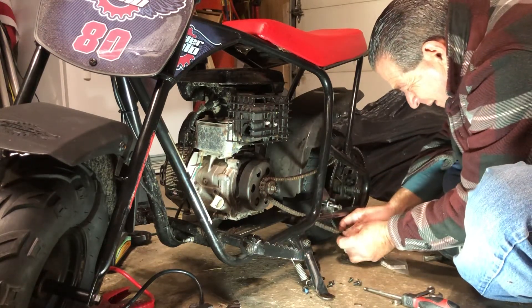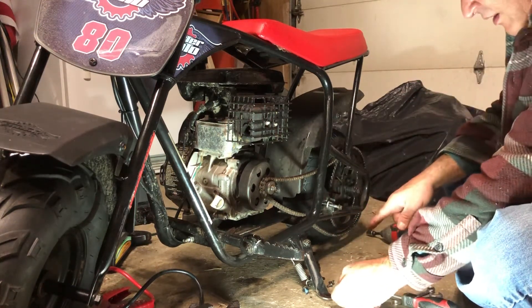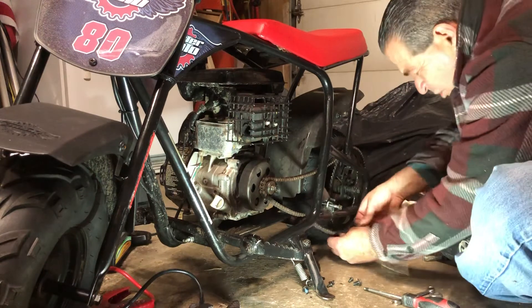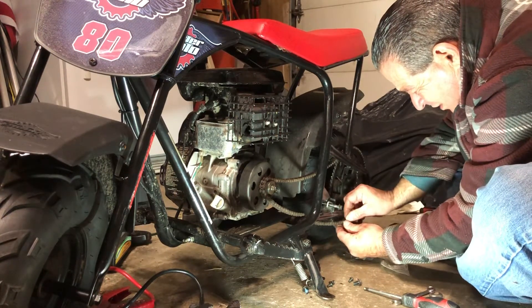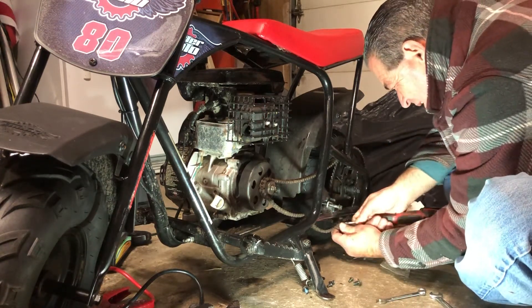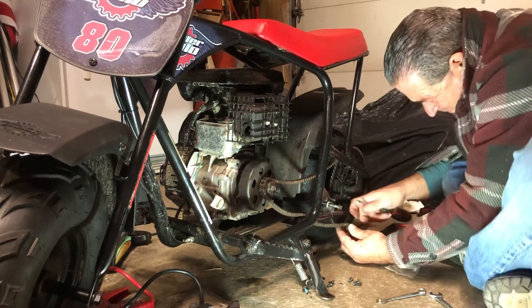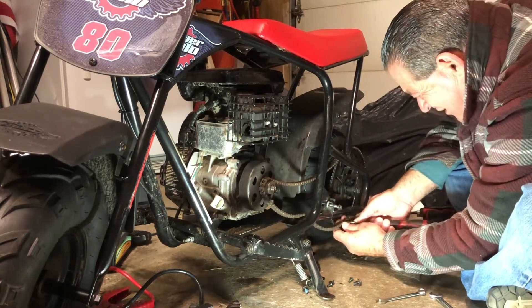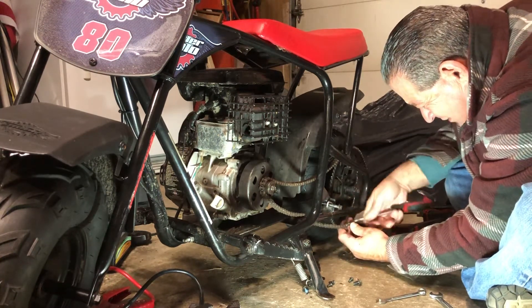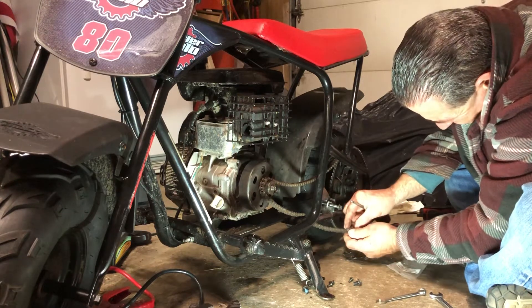Then we put the link piece in there. Now the chain is going this way, so I'm making it so the chain comes around that way - it's going to push it in instead of popping it out. So we put it there. Maybe when I snapped it on... it clicked in, clicked tight. That's all the way - that link looks on there.